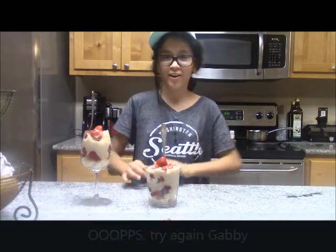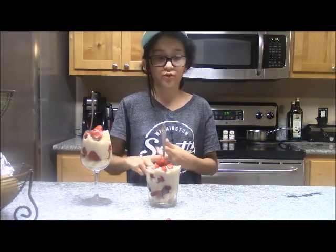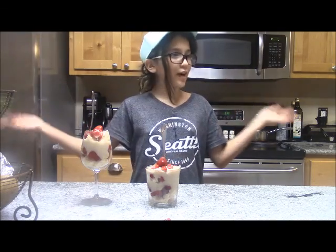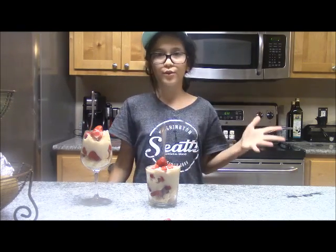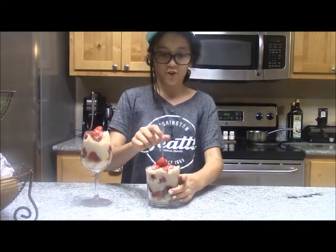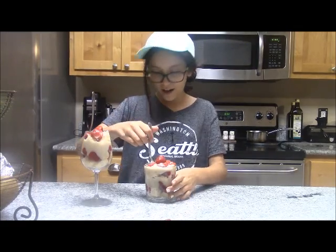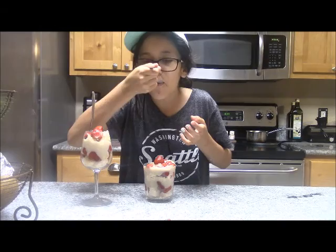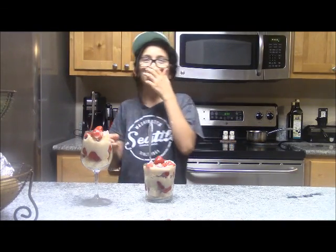Now you are done. This is so cute. It's really good, and it's gluten-free, dairy-free, egg-free dessert. So if you have any allergies to those three things or all three of them, like me, you can totally still enjoy this. Now I'm going to try this. Oh wow, that was really good! Thank you guys so much for watching. I'm Gabby. Bye.